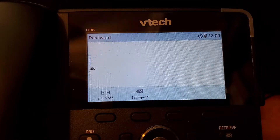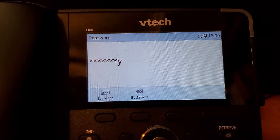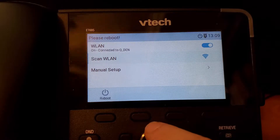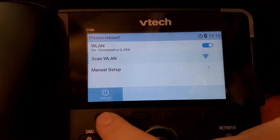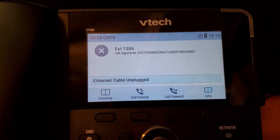It'll ask for your password, so we'll just enter the password for this particular network in and hit the check mark. Now it shows that we're actually connected, but we do require a reboot in order for this to fully take place. So we'll go ahead and hit this reboot button, and that should just take a minute here for the phone to go into reboot.